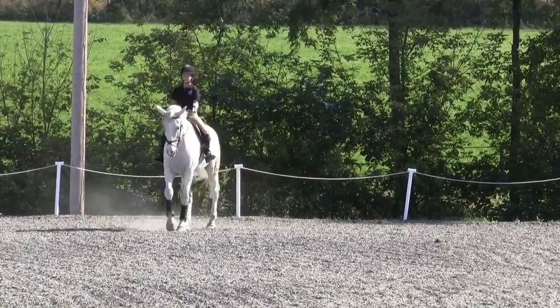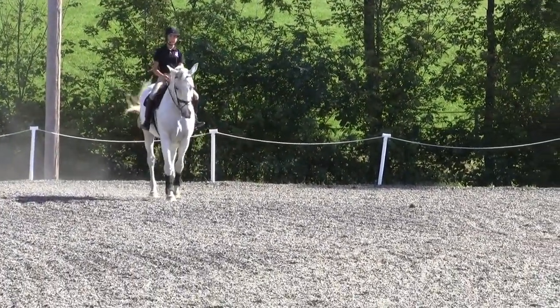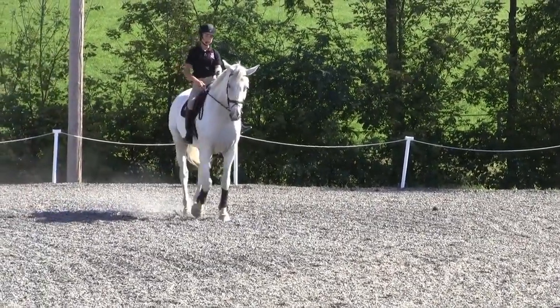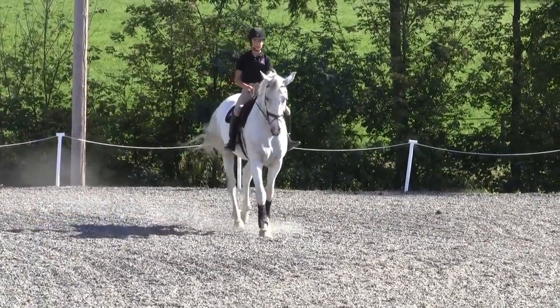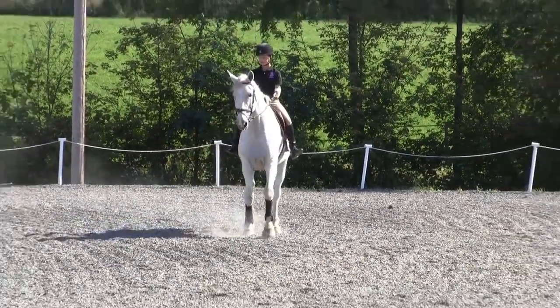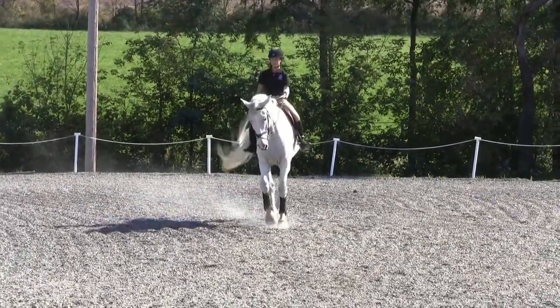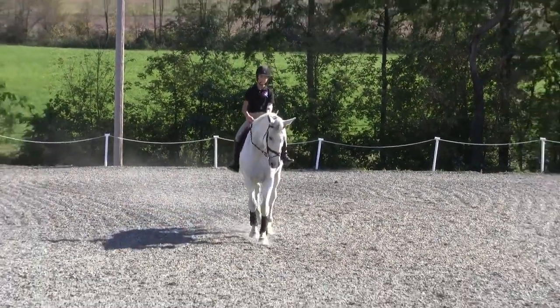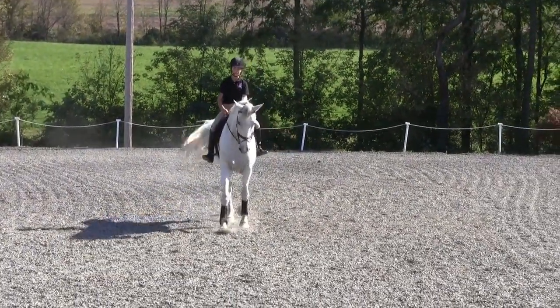I'll demonstrate this one more time. Bending in for three strides — one, two, three — going straight, bending out for three strides — one, two, three — going straight, bending in for three strides — one, two, three.